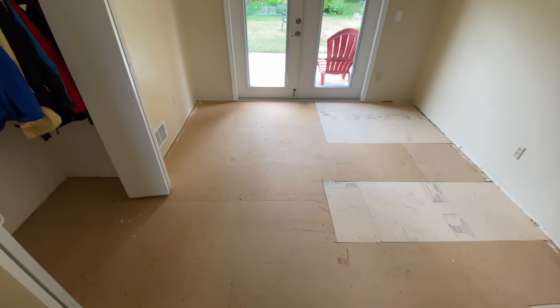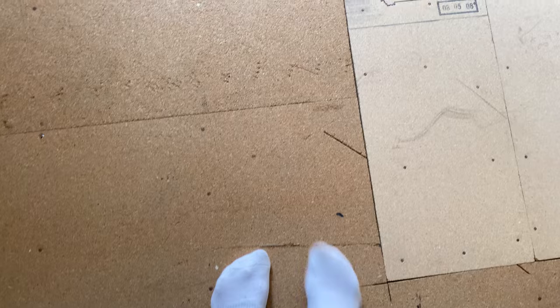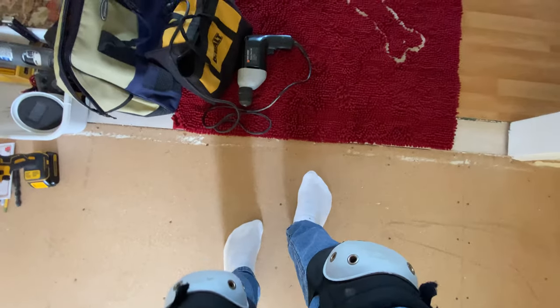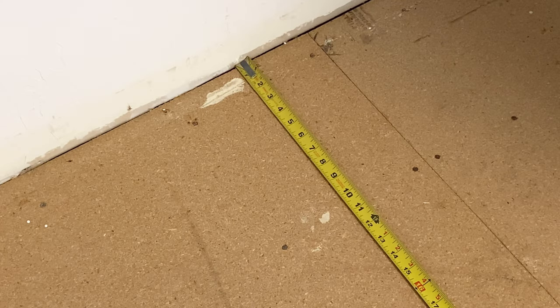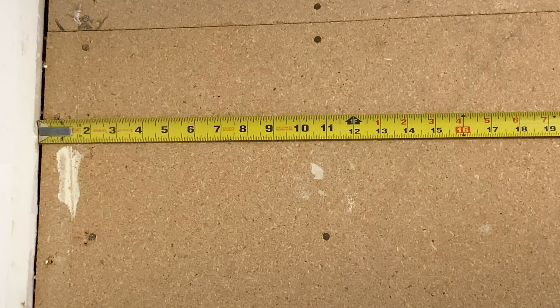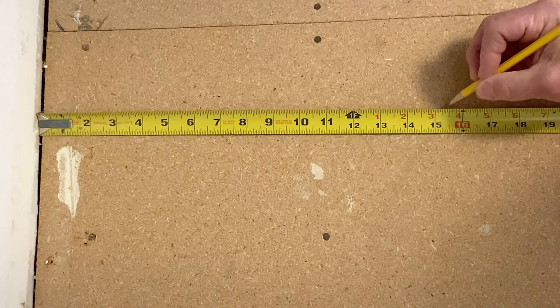There seems to be one joist all the way across. This is a two by four framed interior wall, so that makes it about four and a half inches thick. I'll use four and a half inches added to the 12 on the other side as the starting point to find the next joist. So if my math is correct: 12 plus four and a half is 16 and a half inches, so the joist falls just inside that sheetrock for the center point. The first joist should be about 15 and a half inches from the wall.